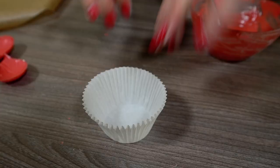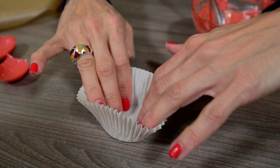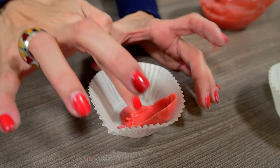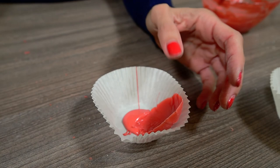To assemble the flower, use a paper cupcake case or a white cup. First place some chocolate on the bottom and then start assembling the petals like this. Before the chocolate sets, rearrange them if necessary.